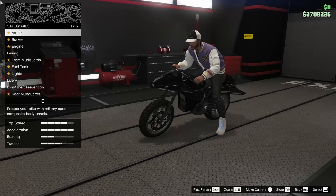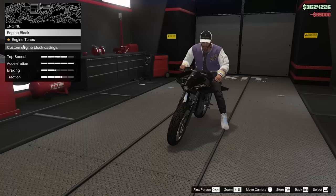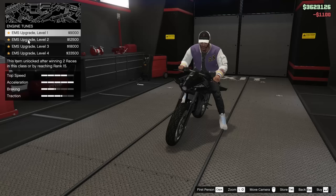Here we are inside the MOC. We're going to start off with the armor, of course, all the way up. Brace brakes, of course. The engine block and the engine tunes — let's go for the Vortex engine, looks a bit cooler. Engine tunes all the way up, obviously.